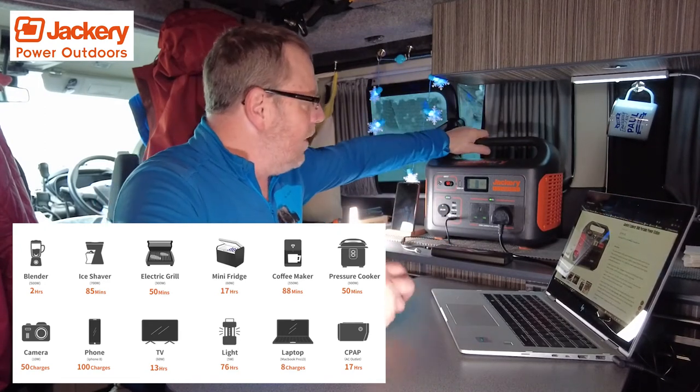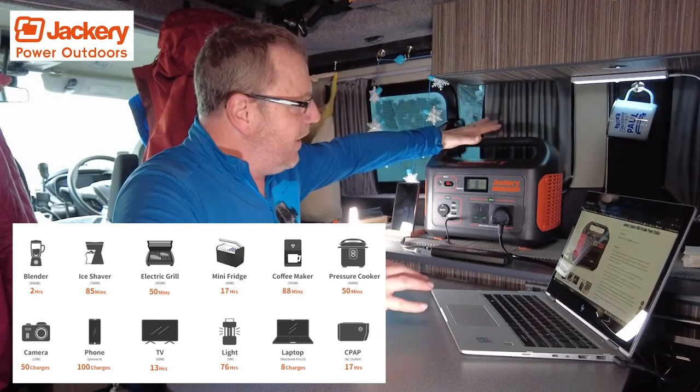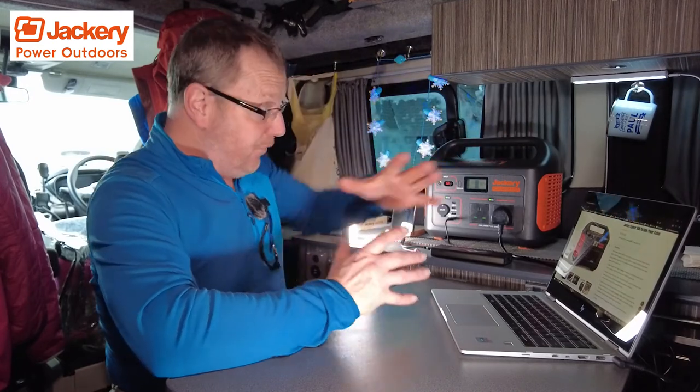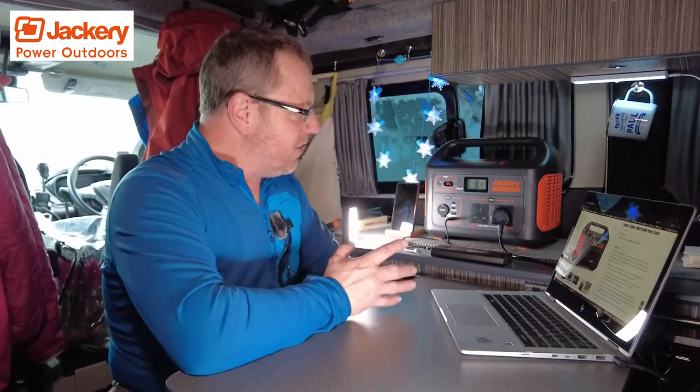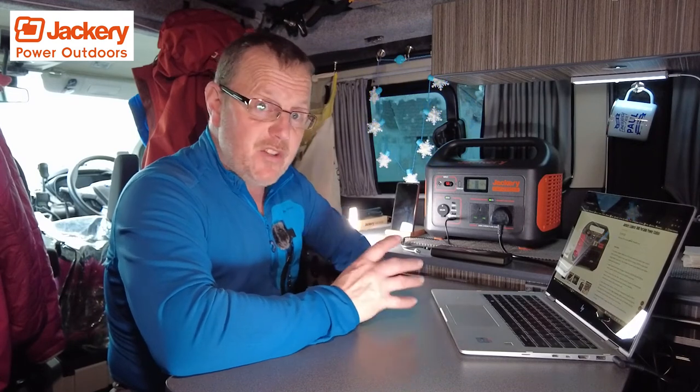The good thing with Jackery is that if you're not using them, they don't run down on power. The power still stays fully charged. They'll last for ages. I've got the 500 in the boot — it's been in there for a long, long time and it's still on 99% or 100%, still on full charge.